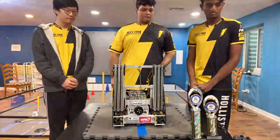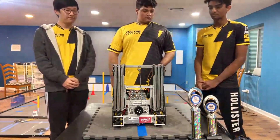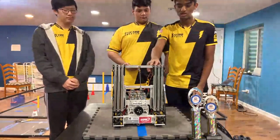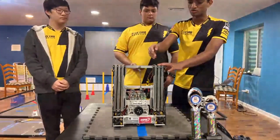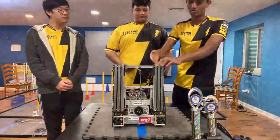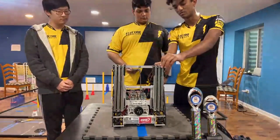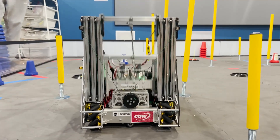Let's jump into the lift. Walk us through what slides you're using, how you're powering it, and what you've done to make sure it's really fast and consistent. We utilize Misumi slides. In previous years we used REV slides, but this year we switched to Misumis because they're faster and more efficient. We use the three-percent inserts, and we utilize all three inserts to make sure that we have the stability and speed to lift it up all the way.